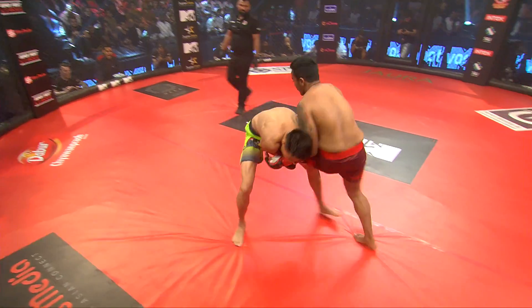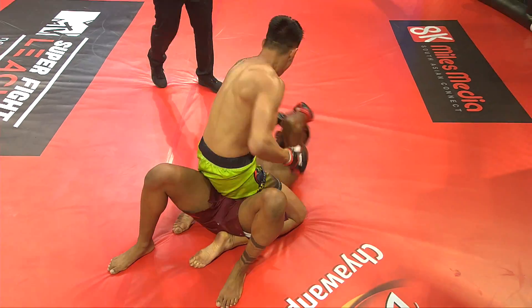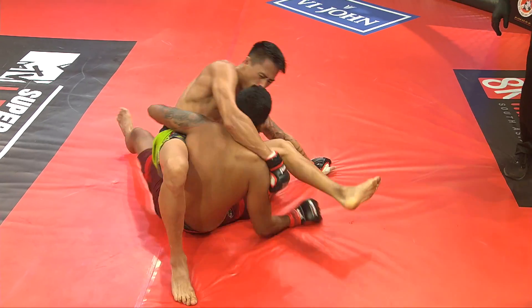Moon's doing a really good job of pumping the jab out there, and Manas did not like what he felt in some of those strikes. He changes and dives in for a single leg. He almost reversed him there, but good hips by David Moon — he's taking that control.